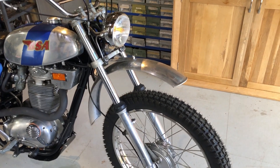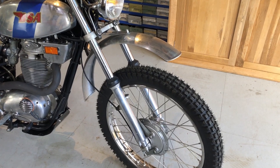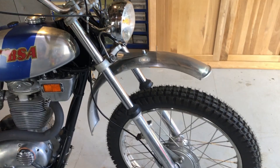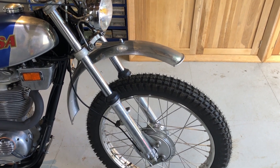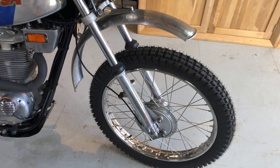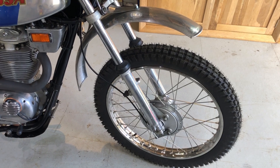There were a few issues on the bike when I bought it. The forks were bent so we've got new stanchions in there, and also one of the fork legs when I opened it up was full of water and the shuttle valve had rusted away. New seals etc., the forks were done.